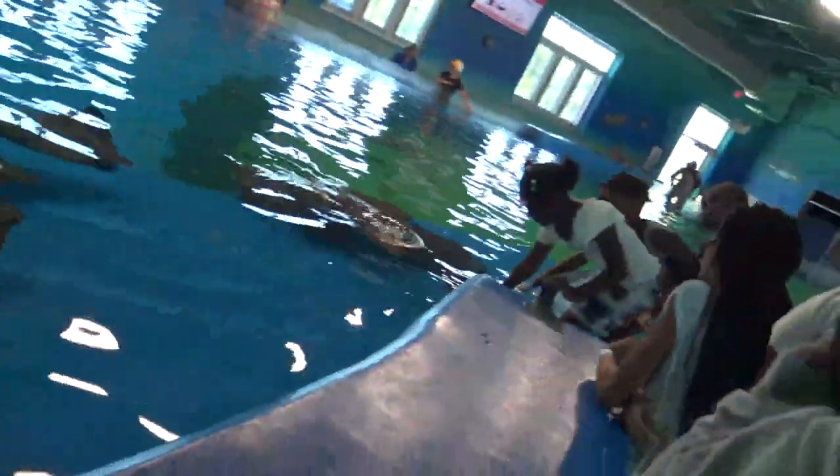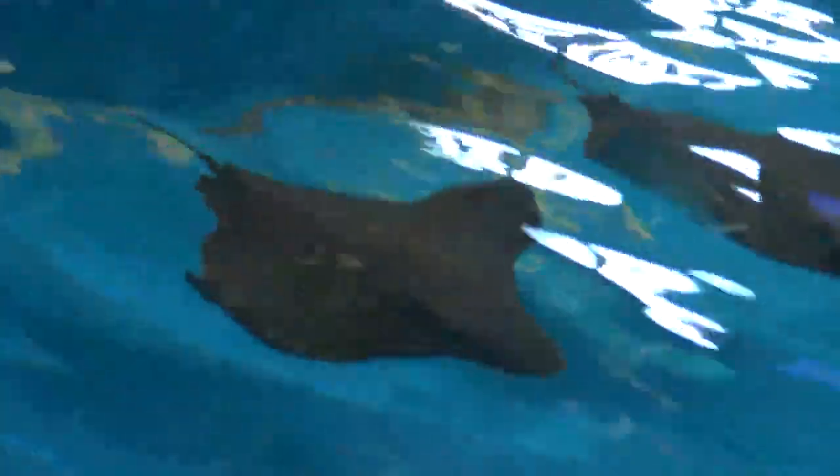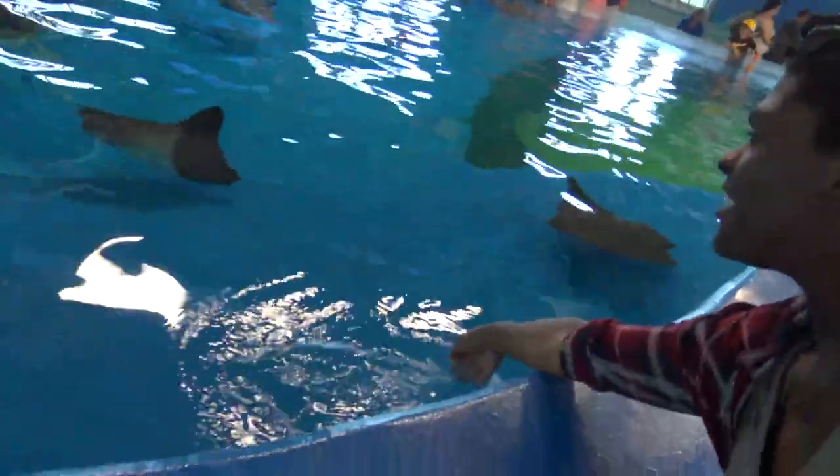Stingrays are here! Is that an alligator? I do look like an alligator. I think that is an alligator. You gonna touch the stingray? Yeah. I'm gonna touch the stingray. Yeah, I didn't touch it — it was too low, I didn't go high enough.